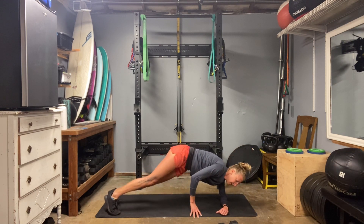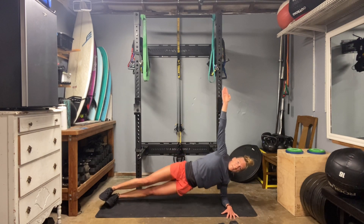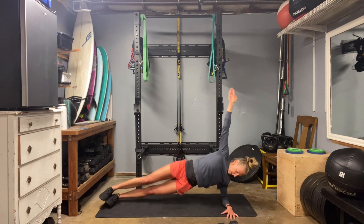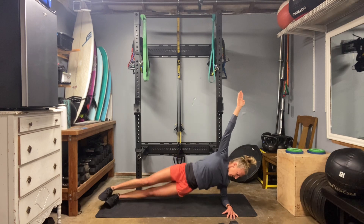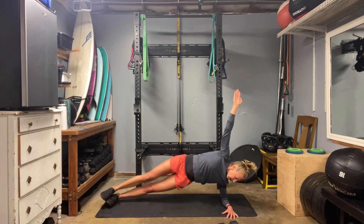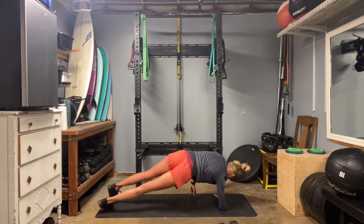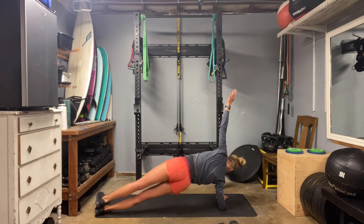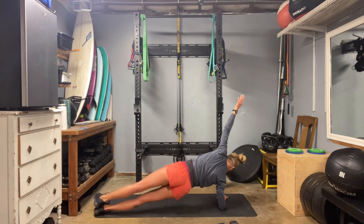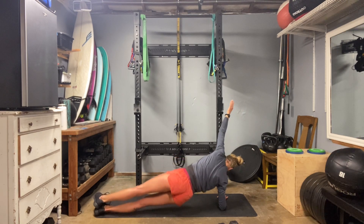Okay, we're going to rotate onto the side and do a hip dip — get into those obliques. We're going to try to keep the legs straight, dropping and lifting straight up and down. Four, seven, eight, ten. Other side — one, two, three, four, six, eight, nine, ten.